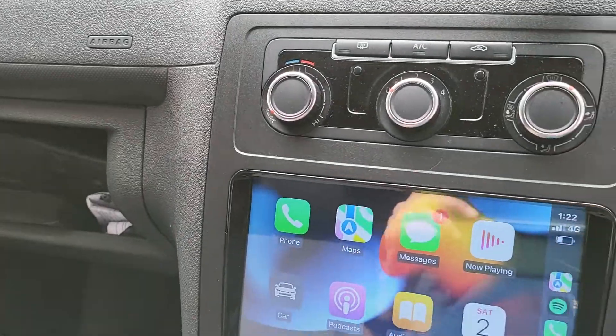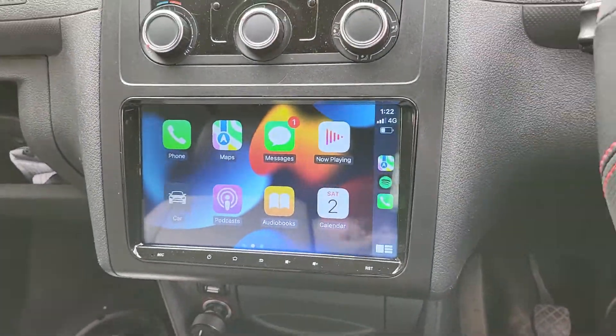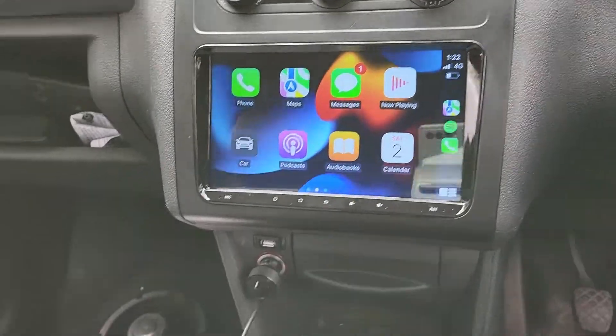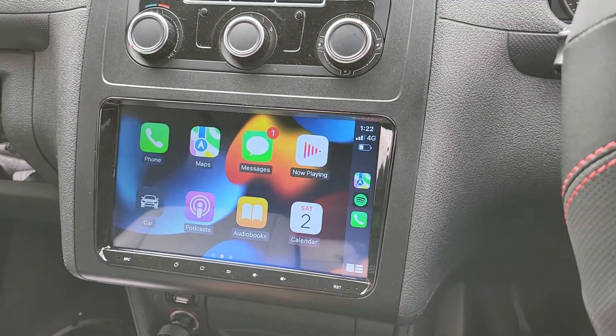We also upgraded to Pioneer component speakers. You can see the tweeter here, and you can feel the speaker inside. There's a shiny finish behind it. The Pioneer components fit perfectly into the doors and sound much, much nicer and better than the standard speakers.